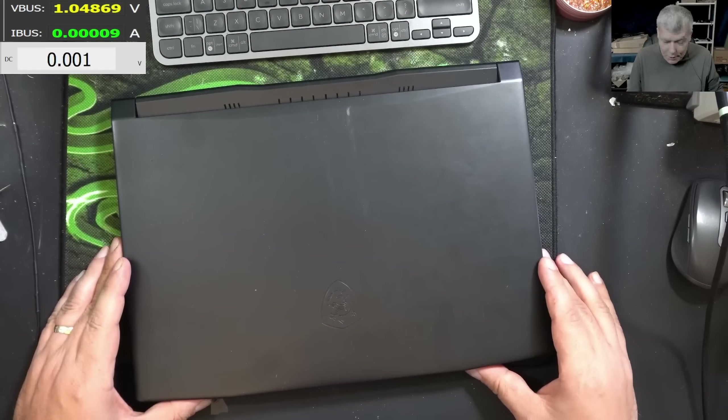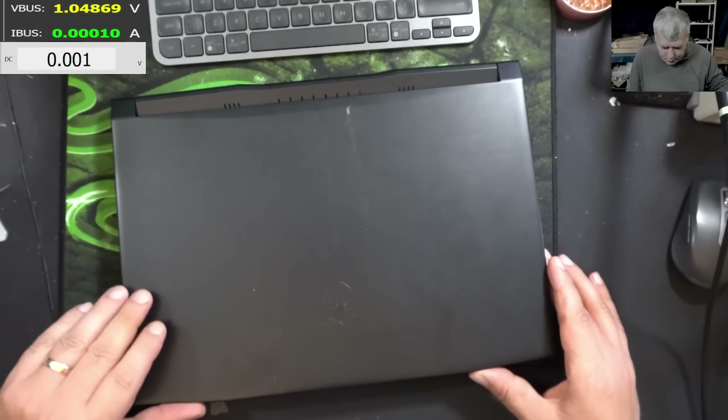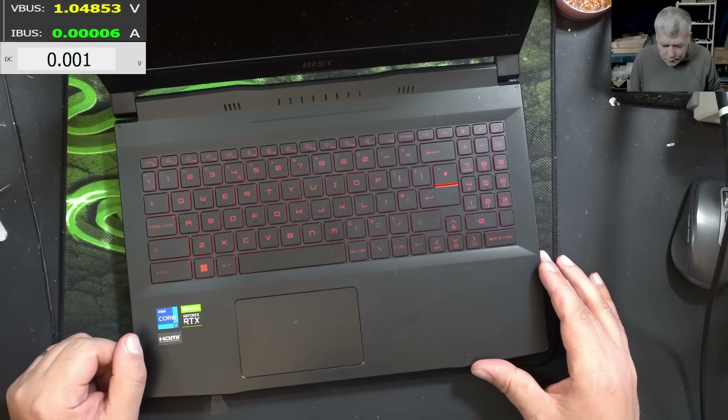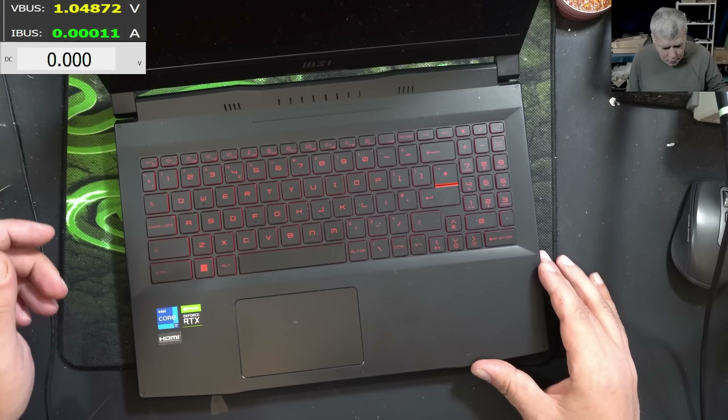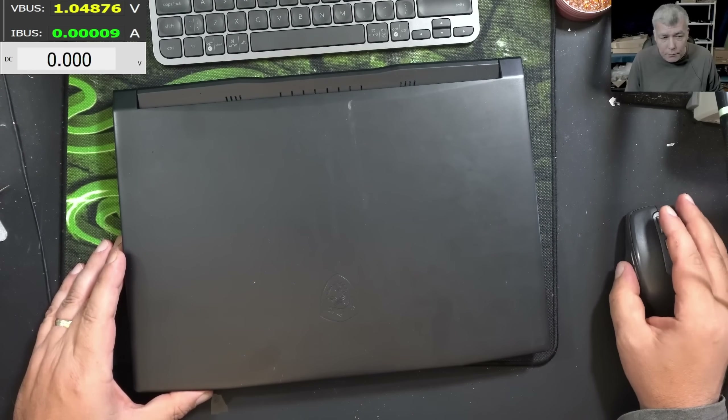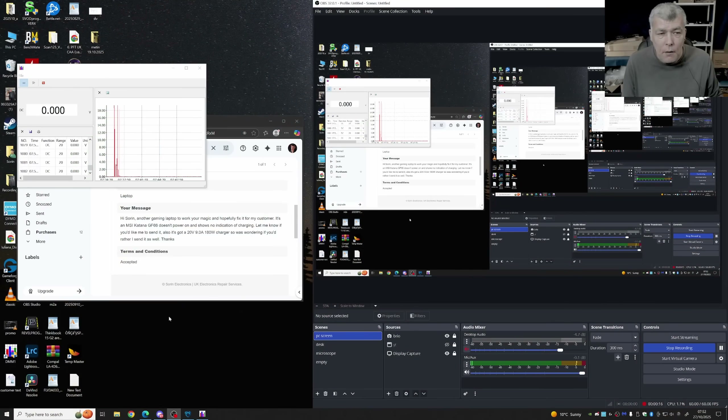Hello Swerbeck, and this time we have a nice laptop to repair. MSI, i7 and RTX graphics. Now this job is coming from a computer business. Let's check their email: 'Hi Sorin, another gaming laptop to work your magic and hopefully fix it for my customer. It's MSI Katana GF66.'